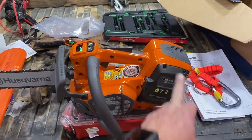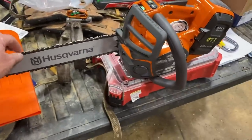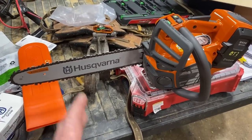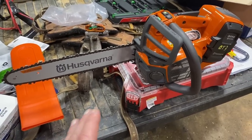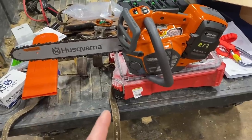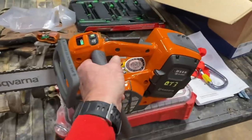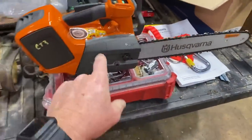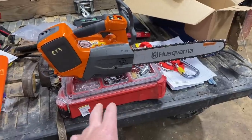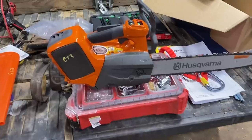They've got fans on them that keep the batteries cool as you're running them. Tomorrow I've got a big job I'm going to be tackling with this saw — I've got a big gun that's got to come down from the top down. This saw is 10 pounds, 5 ounces full of oil. The T540 gas-powered saw is 10 pounds, 11 ounces full of gas and oil.